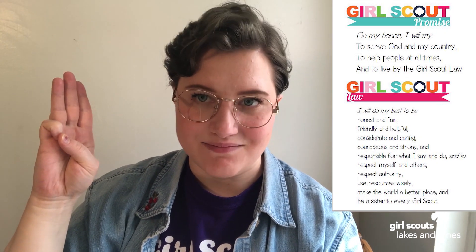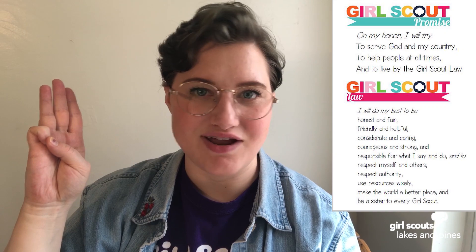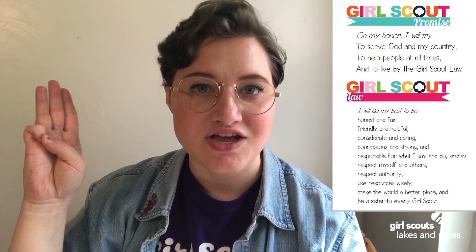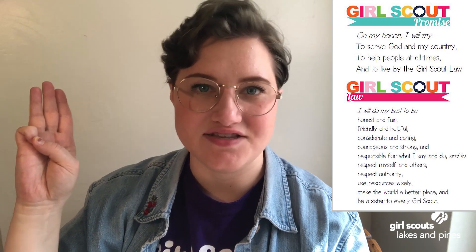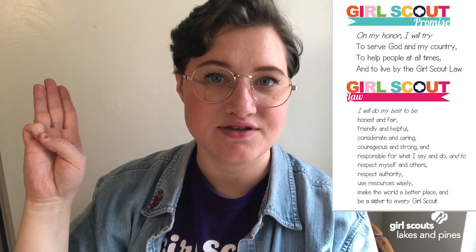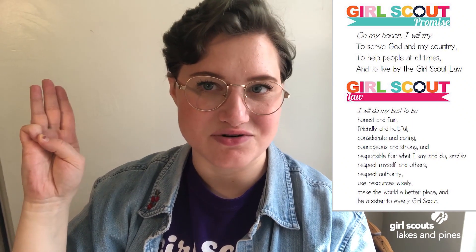On my honor I will try to serve God and my country, to help people at all times, and to live by the Girl Scout Law. I will do my best to be honest and fair, friendly and helpful, considerate and caring, courageous and strong, and responsible for what I say and do, and to respect myself and others, respect authority, use resources wisely, make the world a better place, and be a sister to every Girl Scout.